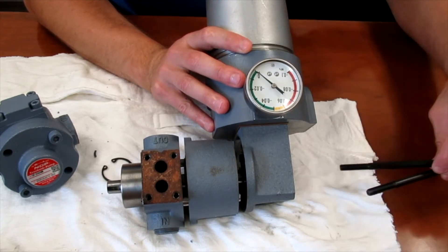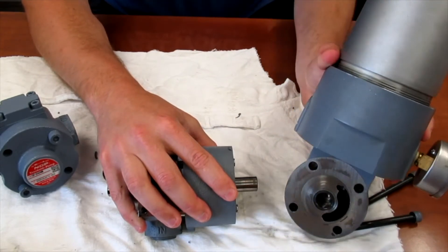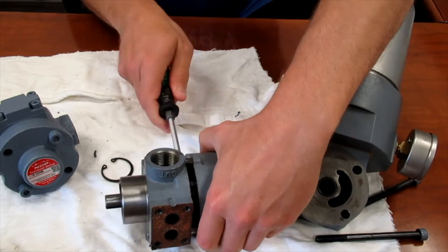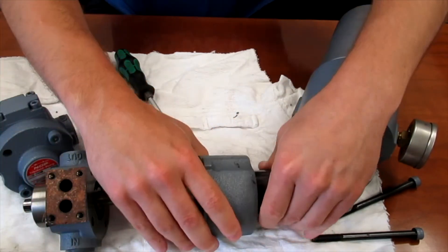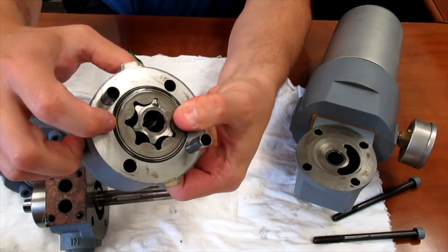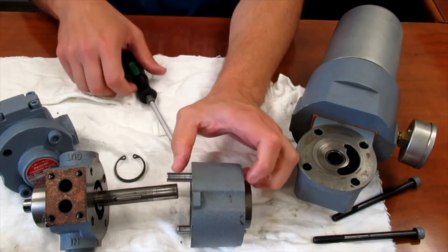There are two bolts here in the back that just come out. Once those two bolts are removed, the end cap will come off — or in this case, the whole filter assembly comes off. The body, or middle section of the pump, comes apart in this manner. We have an O-ring on the back face and the same O-ring on the front face. Check those if you have an external leak in this area.